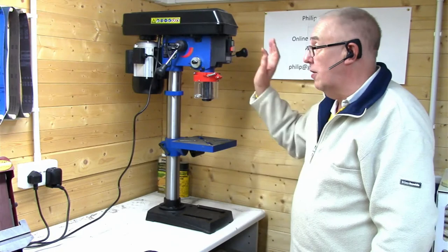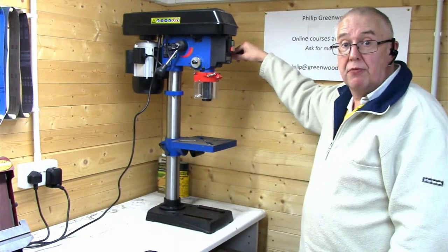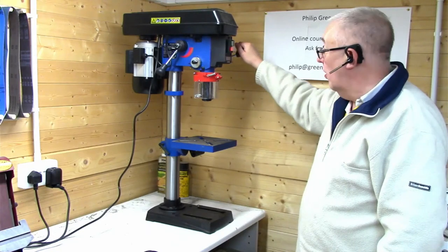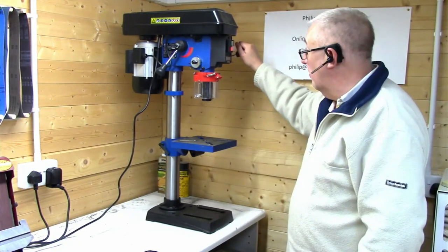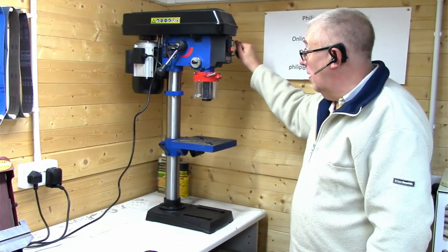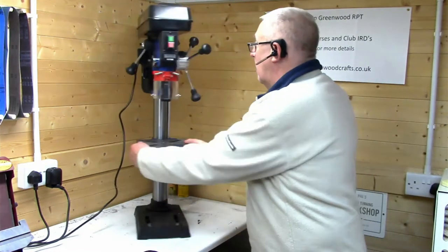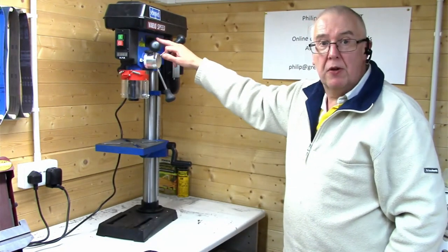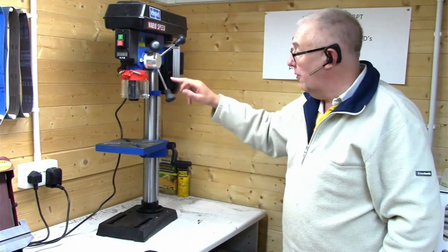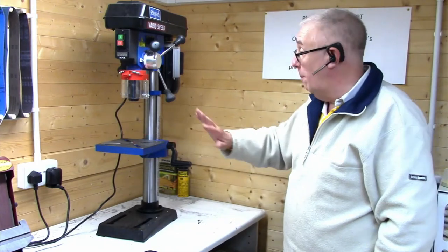The only other assembly steps were fitting the lever for the speed and the handle on this side for winding it down. I also missed mentioning putting the batteries in — there are batteries that go in here for the laser light that comes down onto the table for centering.